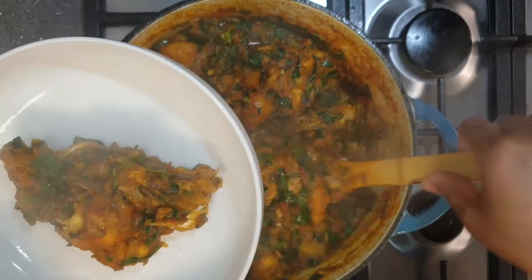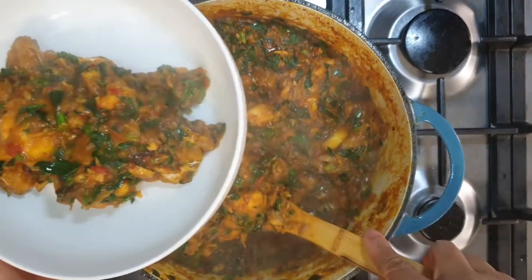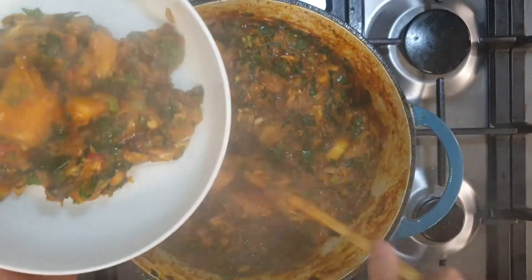And now my yam porridge is ready to be served. I'm sure you will agree with me that this is so deliciously rich — and I tell you what, it is equally as yummy.